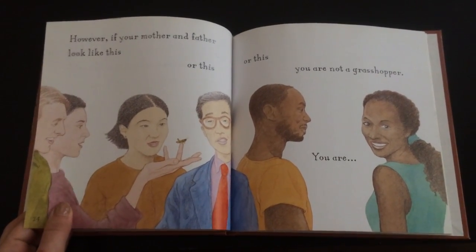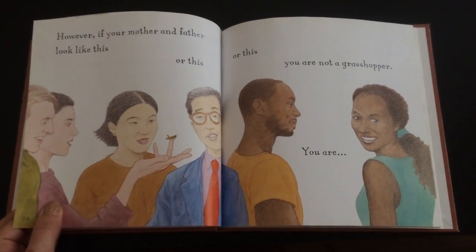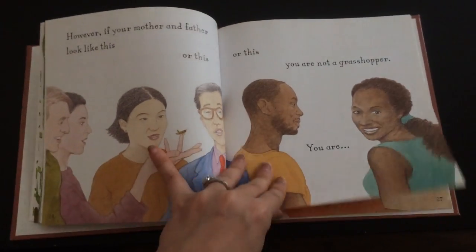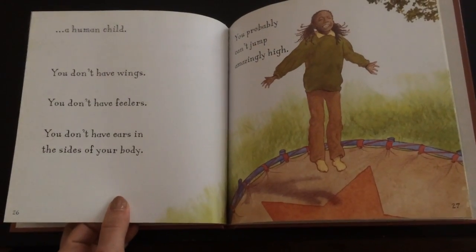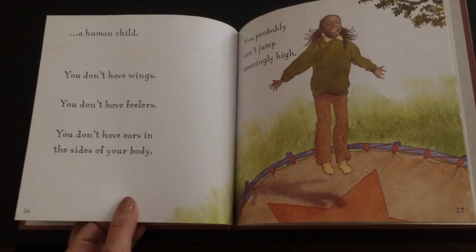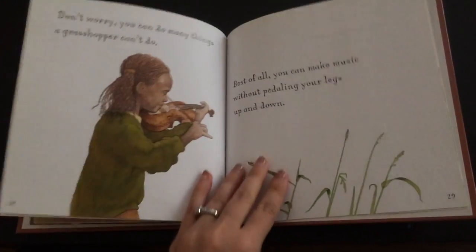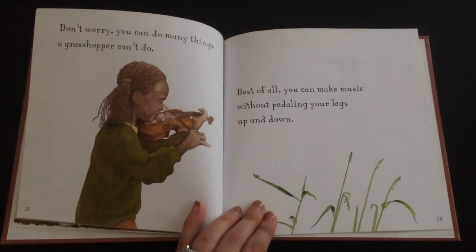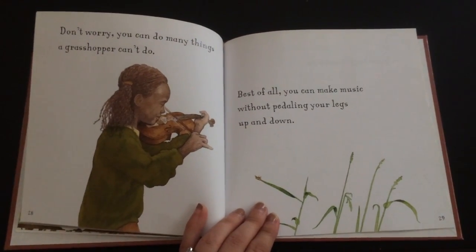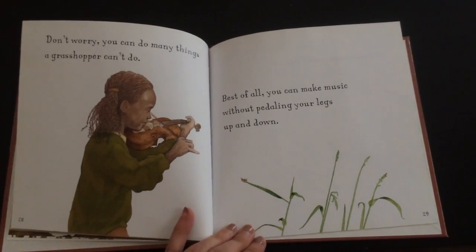However, if your mother and father look like this, or this, or this, you are not a grasshopper. You are a human child. You don't have wings. You don't have feelers. You don't have ears in the sides of your body. You probably can't jump amazingly high. But don't worry — you can do many things a grasshopper can't do. Best of all, you can make music without pedaling your legs up and down.